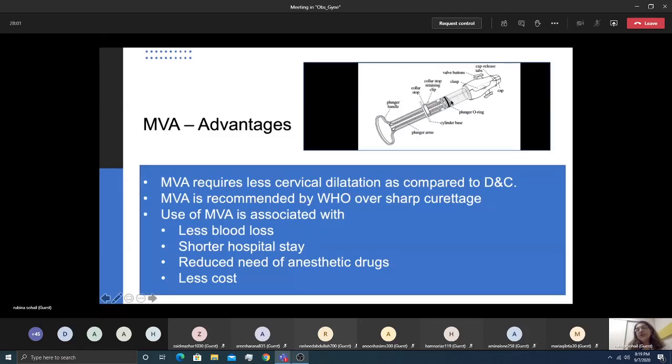The main parts of the MVA device are the plunger, the cylinder, and the nozzle, which has a clasp, two valve buttons, and a small cap. The concept is that when the clasp is locked, a vacuum is created. You insert the MVA with the valve buttons pressed and suction created, then insert the cannula into the uterine cavity. When you release the clasp, suction starts and products of conception enter the syringe. Rotate and withdraw the syringe with the cannula and the uterus will be empty.